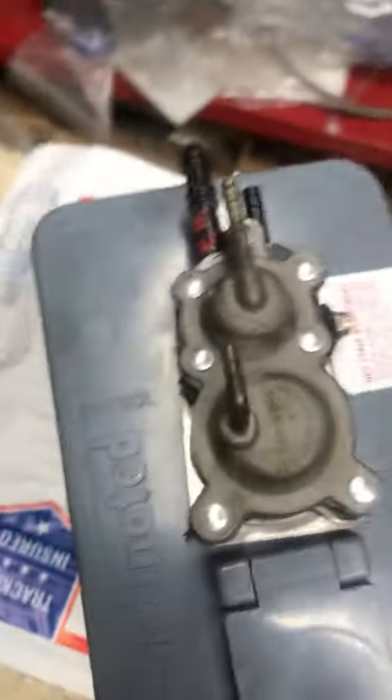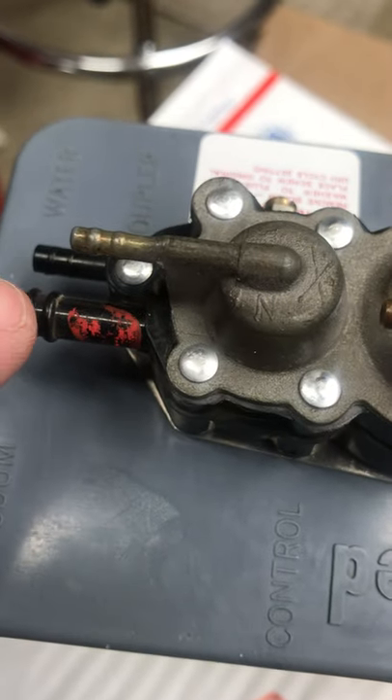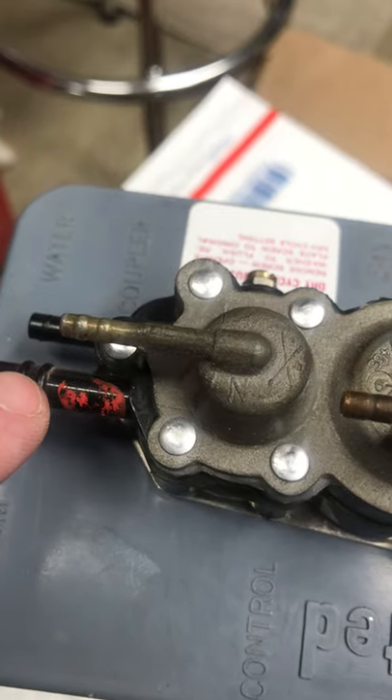Just want to point out some of the original details still left on this washer pump. On the vacuum hose connection here, it still has the red mark — I guess that was for hose identification.